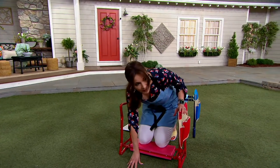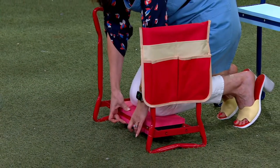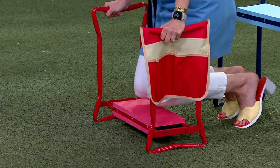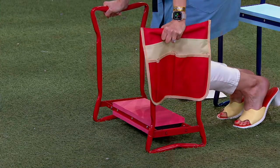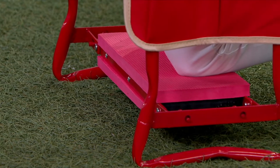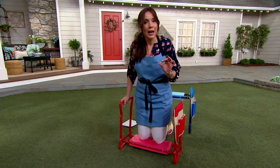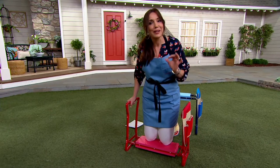Would you rather put your knees on this or this — like a memory foam mattress? I'm putting all my weight on here and it's so sturdy. This is the thing that people are getting home and they're freaking out about. They're like, where has this been my whole life?